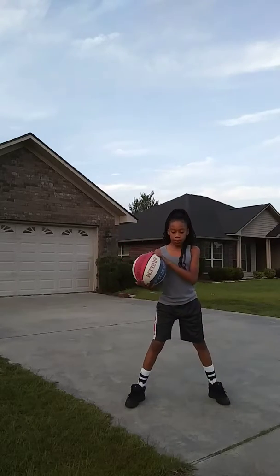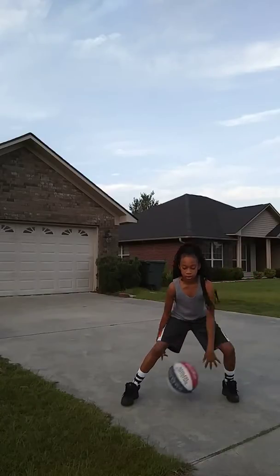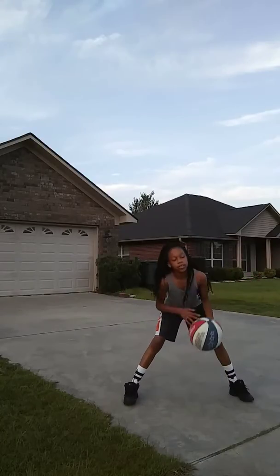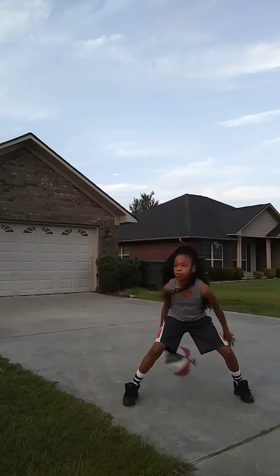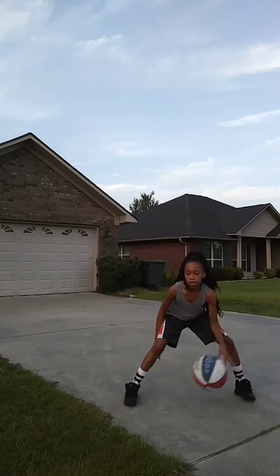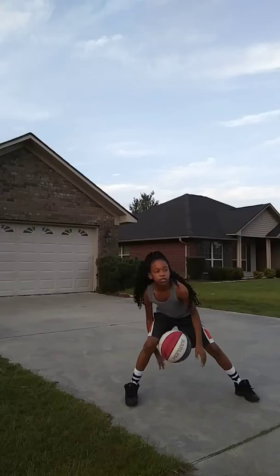So right now, you know, like this. Then you go down here. Then you go like this, and then I think you go like that. Just like that. So.